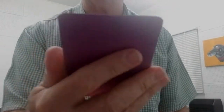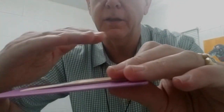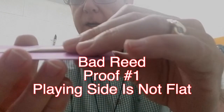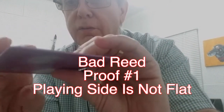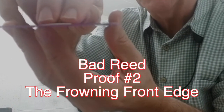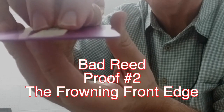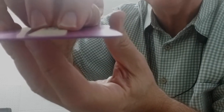One more thing to check: if you have a flat surface, check to see if the reed is bowed — if it's curving down. You can see a little bit of light through the bow and the reed; that's another indication this reed is ready for the garbage. From this point of view you can see the frowny bow a little better, because the reed actually rocks from side to side. Look at that — it's actually rocking from side to side. That's how badly bowed this reed is.